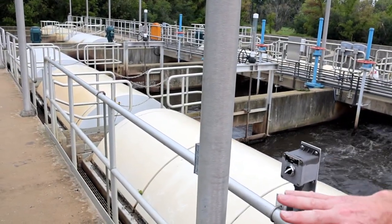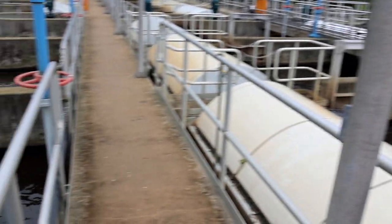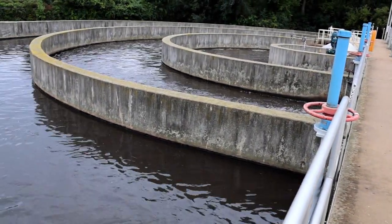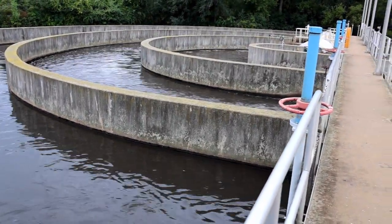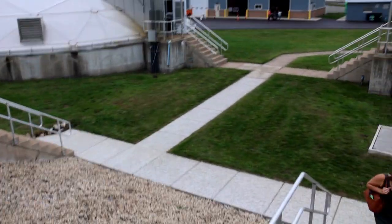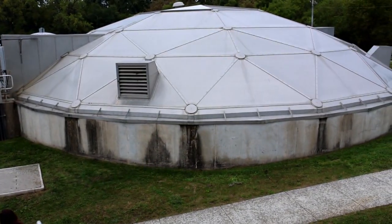In terms of process flow, all of the flow comes from the screening building into this outer channel. From the outer channel it goes to the middle channel, from the middle it goes to the center channel, and from the center channel it goes out to these next two tanks, which are the final clarifiers.